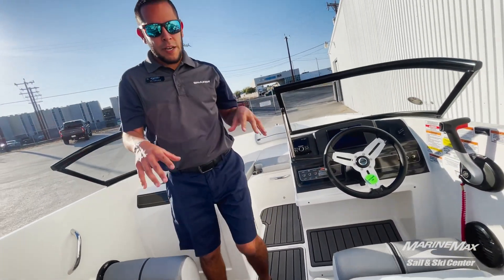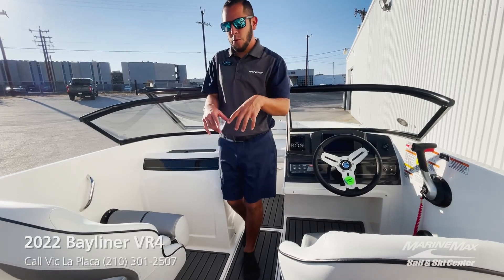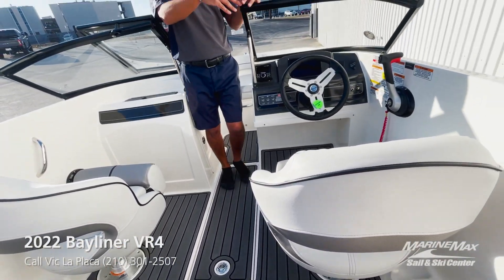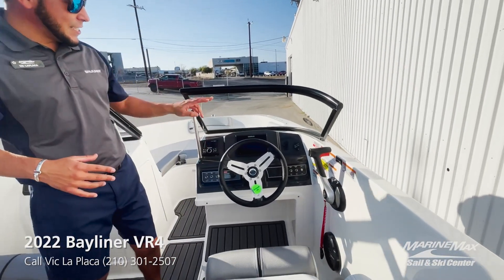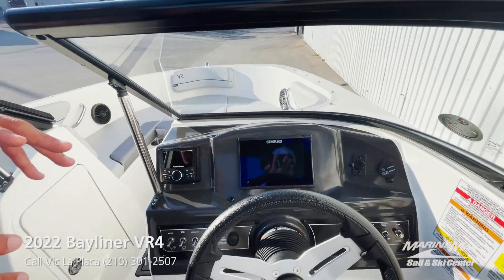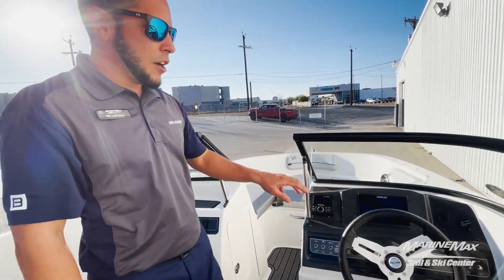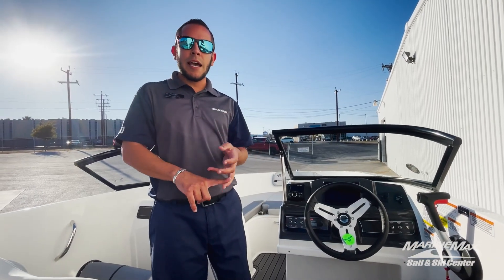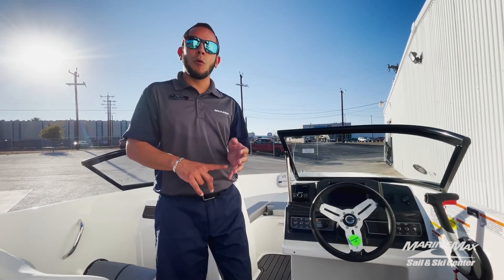We went ahead and put the gray sea deck on the swim platform and the inside of this boat. Looking over at the helm, what I really like is the Simrad screen — no more traditional gauges. You can see everything from the touch of the screen, from engine vitals to depth, to charts of whatever body of water you're on.